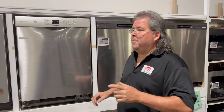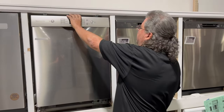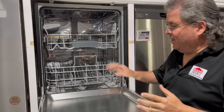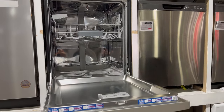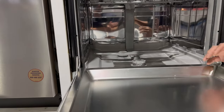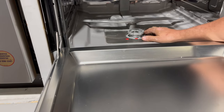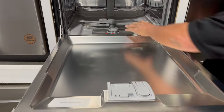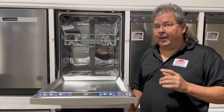First thing you want to do is check if there's water left in the bottom of your dishwasher. If you open your machine — this happens to be a Bosch, but they're all basically the same — remove the rack because that's going to be in your way. Look for sitting water. If you don't have sitting water, that's a good thing — you're draining some. If you do have water, that means you're not draining at all, which means you've got much larger problems and you'll probably want to call someone.